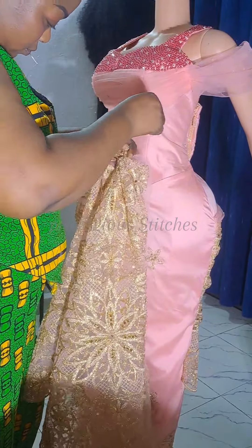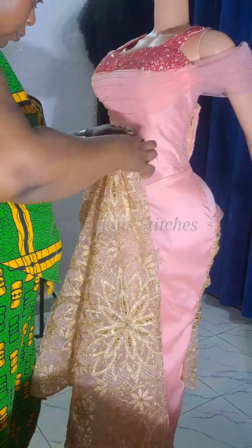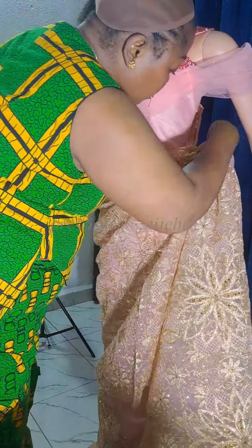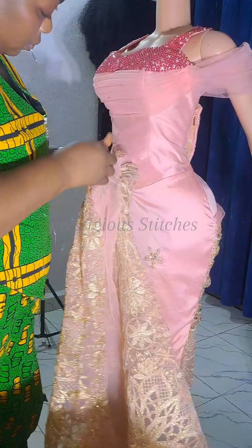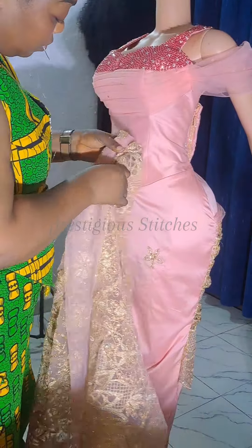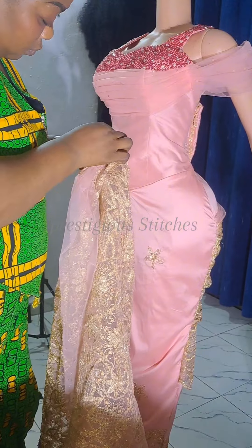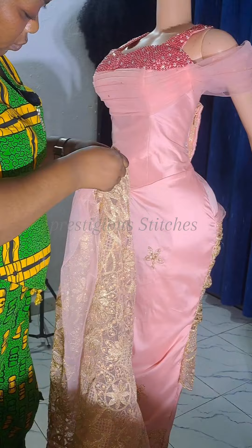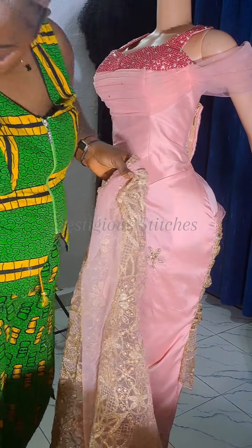You have to tighten it very well — make sure it's tight enough. Make sure that what you're tightening is exactly what you measured, then continue attaching it. Don't just tighten it slightly — make sure it is very, very tight. Make sure that the gathers you gathered are tight.